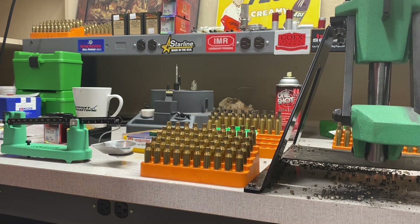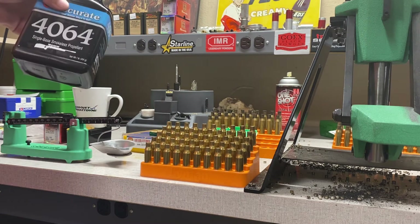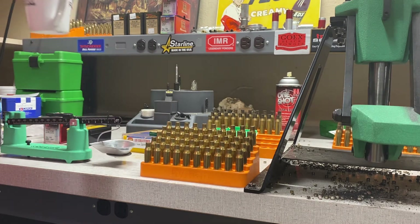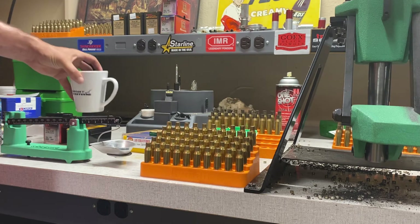Even though we're not going to be using this powder long-term — this is a good powder by the way, Accurate 4064, that's what I used in that 250 Savage load and it's solid — we'll still get velocity information. You never know when it might come back in handy later on down the road if I have a 7mm-08. Make sure you drink the coffee.